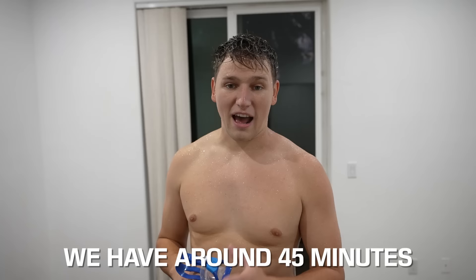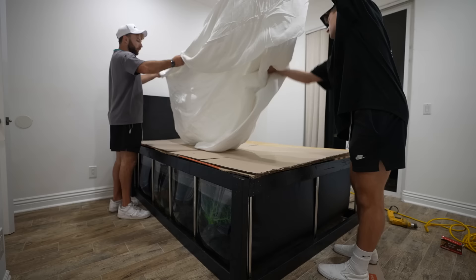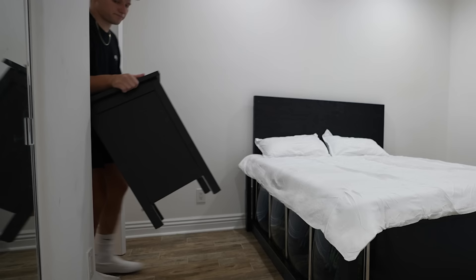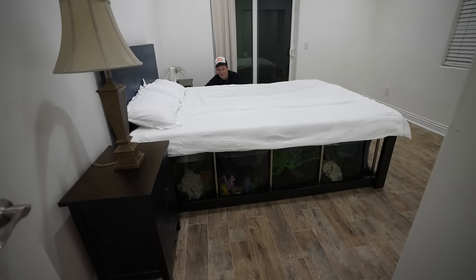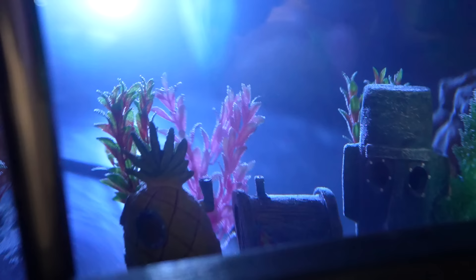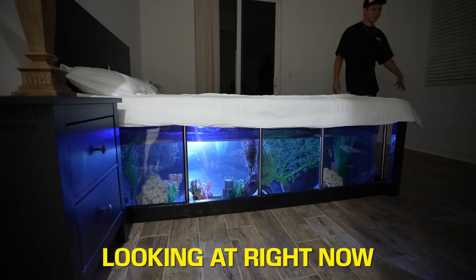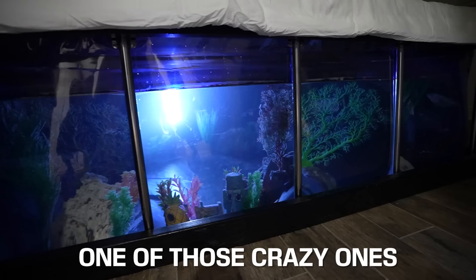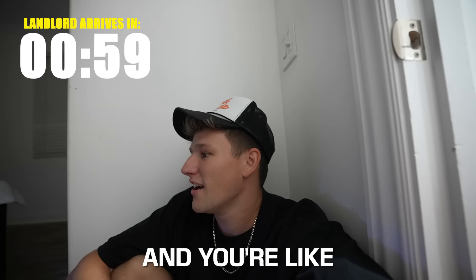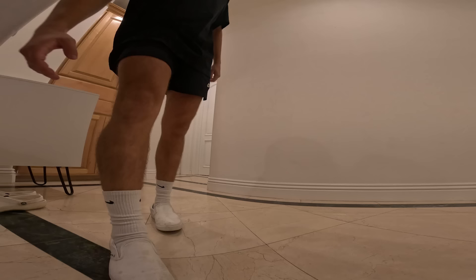We have around 45 minutes until the landlord shows up and I'm still soaking wet, so we've got to put this room back together to make it look like a bed. We covered up the entire fish tank with blankets and pillows and made it look like a real bed. The room is back together — it took a waterbed to a whole new level. The landlord is going to be walking through the entire house to renew our lease, so hopefully he doesn't notice anything too out of the ordinary, like a fish tank under the bed.